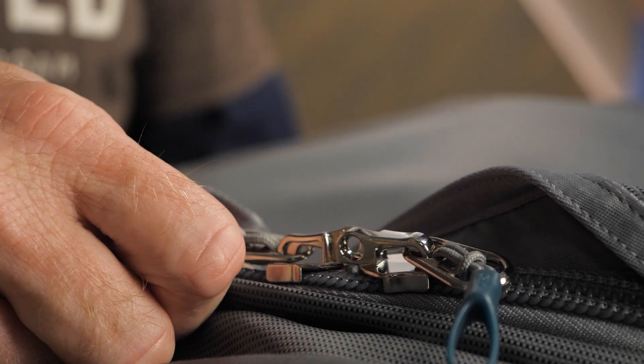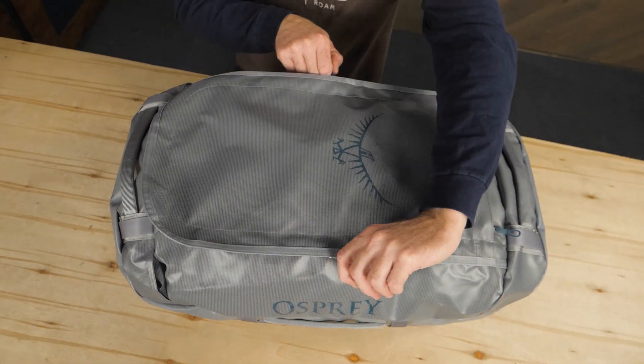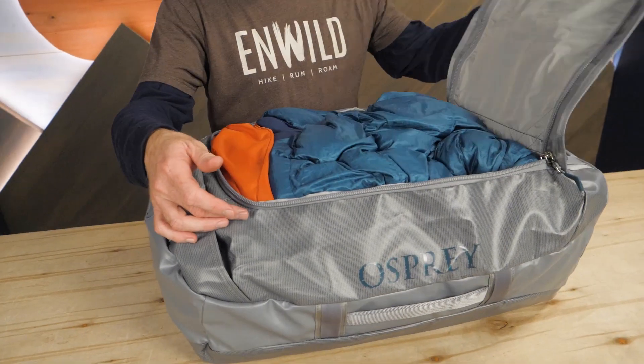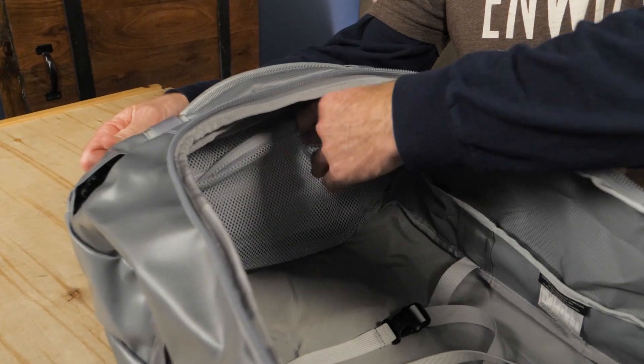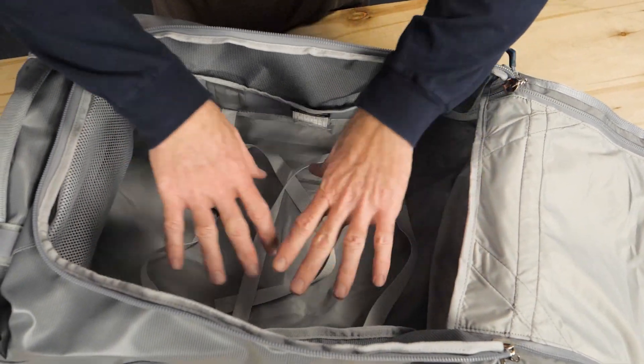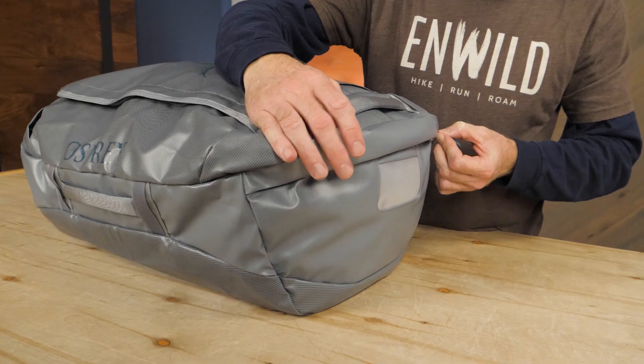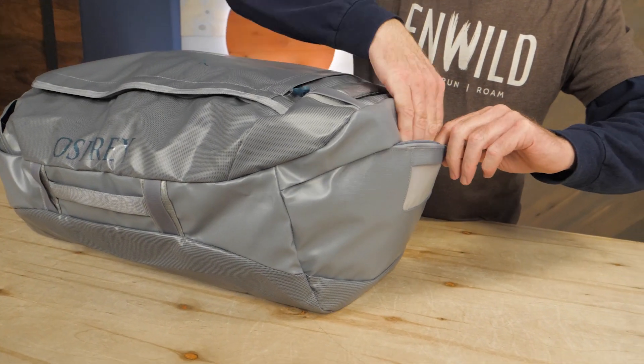The U-shaped zipper that opens the main compartment of these duffels can be secured with a lock, giving you some peace of mind. Inside, you'll find a zippered mesh pocket for small stuff, compression straps for bigger stuff, and a lot of space. An exterior pocket lets you keep essential items within easy reach.